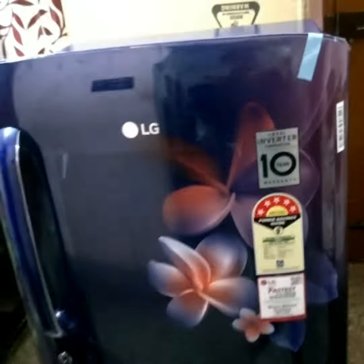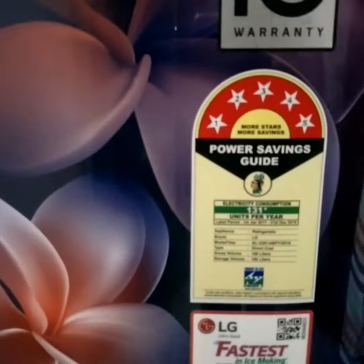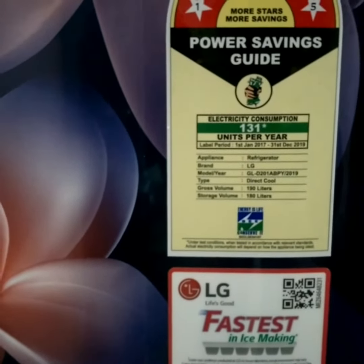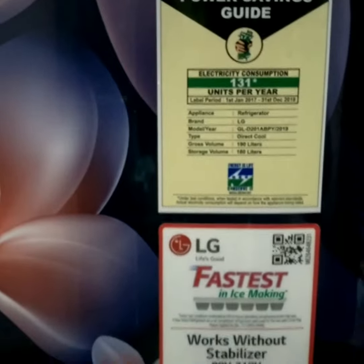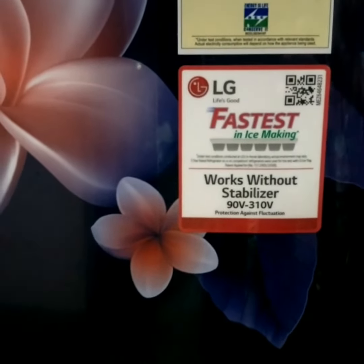This is the LG 190-liter refrigerator with a smart inverter compressor and a 10-year warranty. It is rated 5 stars and consumes approximately 131 units per year, roughly 10 to 12 units per month. It has a fastest ice-making feature — ice within one hour — and it works without a stabilizer, operating between 90 volts and 310 volts.